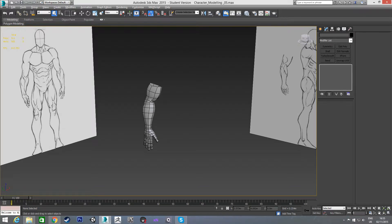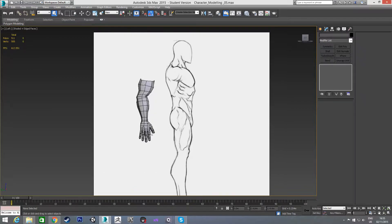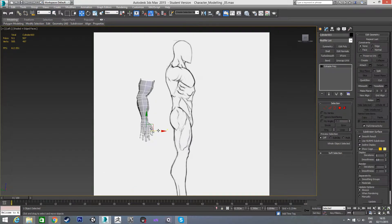Okay, hello. So we finished up the last video by finishing off the hand and attaching it to the arm. In this video we're going to go through modeling the shoulder and attaching that to the arm, so we'll have the whole arm section done. This will be a nice change of pace from the hand, where it was quite complicated.